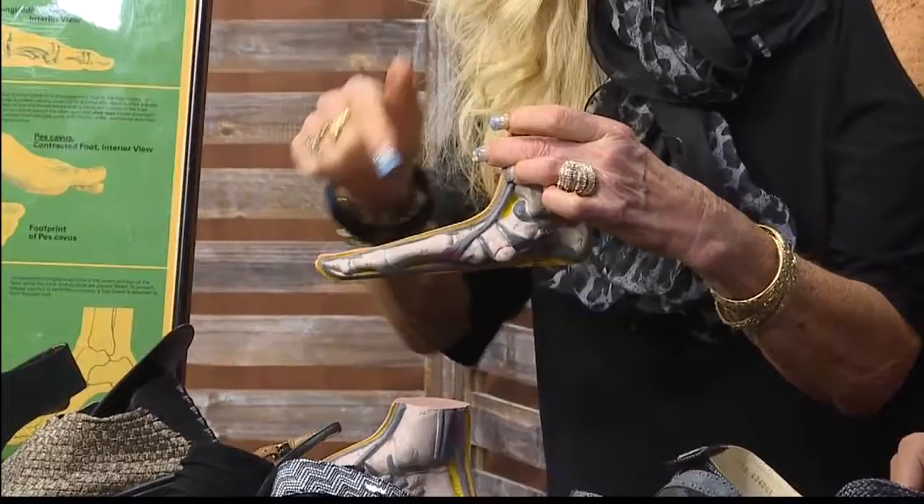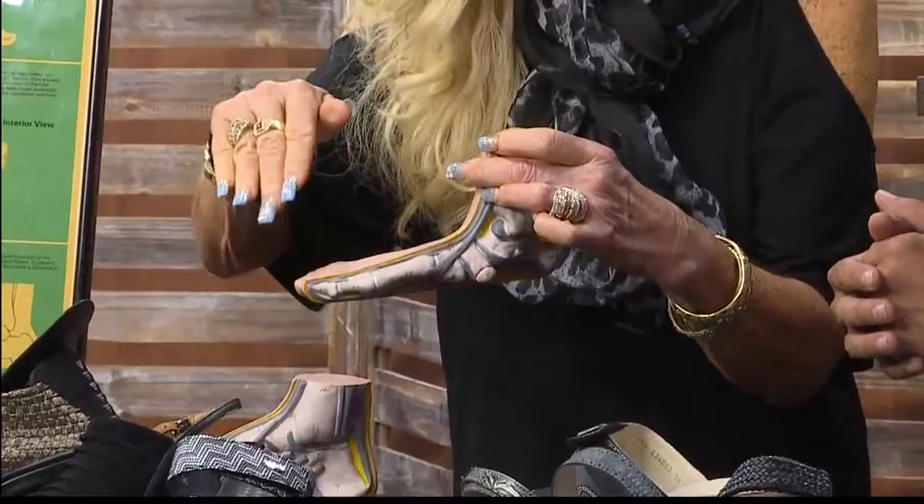That's how we get into those bunions and hammer toes. That's because of the pressure that's just constant right there — and over time, that's what's going to happen. You're going to get that bunion.